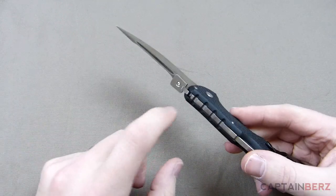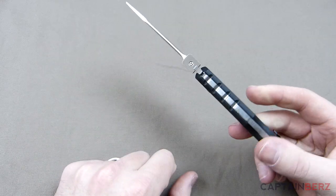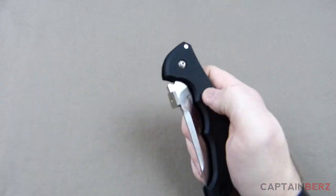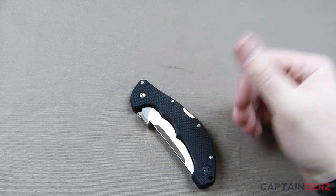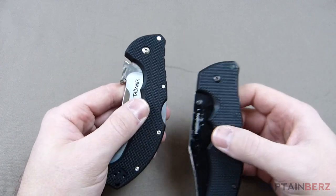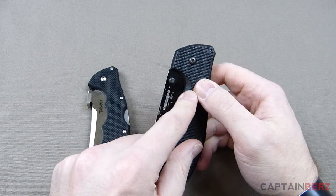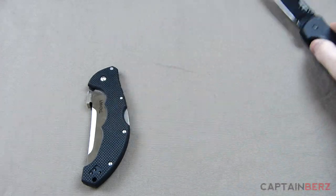It also has this deployment mechanism which is kind of like an Emerson wave feature, although it's not exactly that. As far as carrying it every day, it's a really good blade, but I think deployment is lacking somewhat — and maybe it's because I don't have huge football player hands. On the Recon One, the thumb stud sits close to where your thumb would be to deploy it, and the arc to get to the top is rather short.